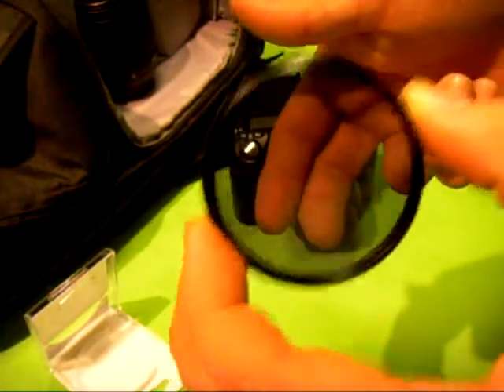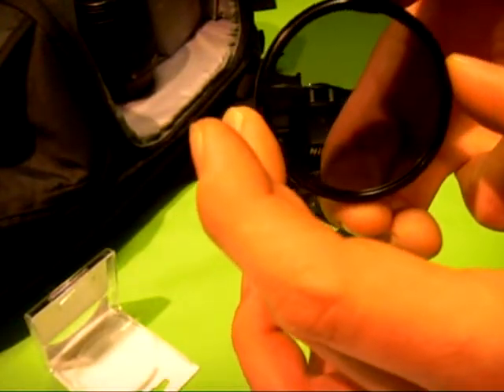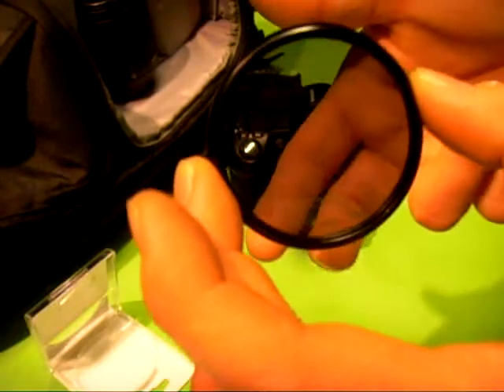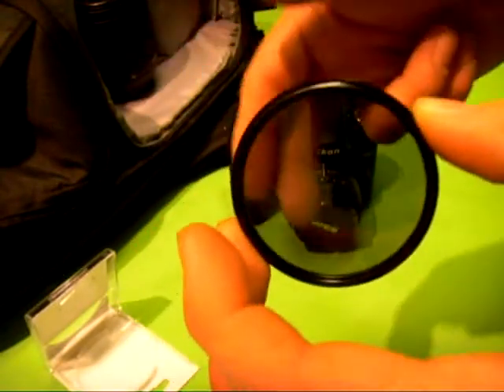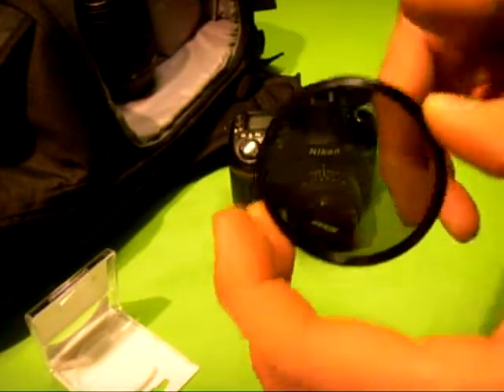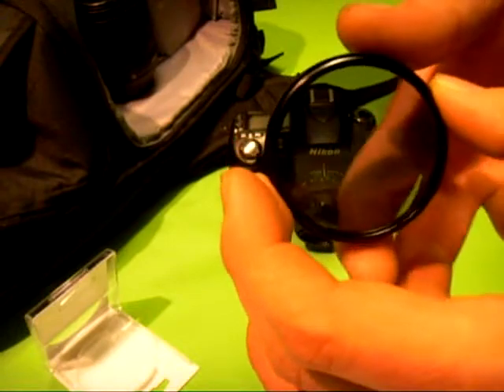It also makes the clouds whiter as well. You can also use it on shiny surfaces — it'll take the glare from indoor lights off shiny surfaces, cutting it down by 80 to 85%.